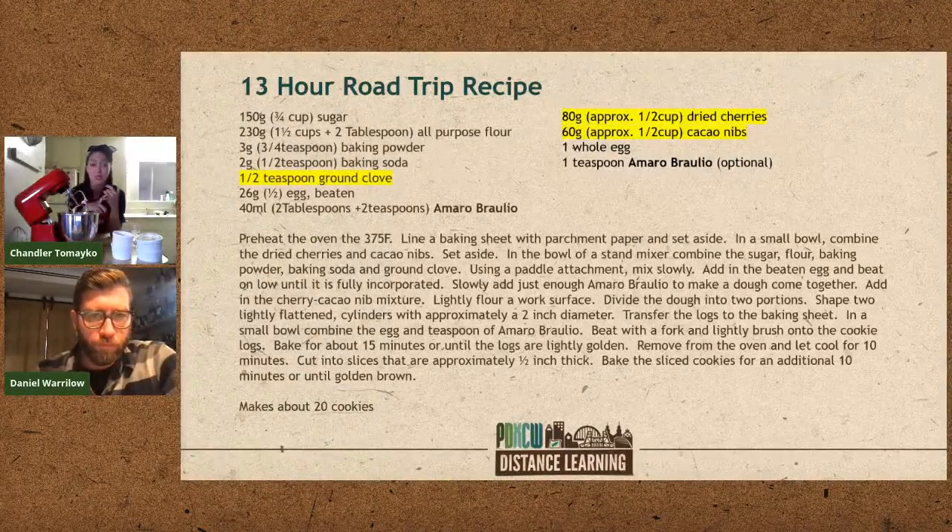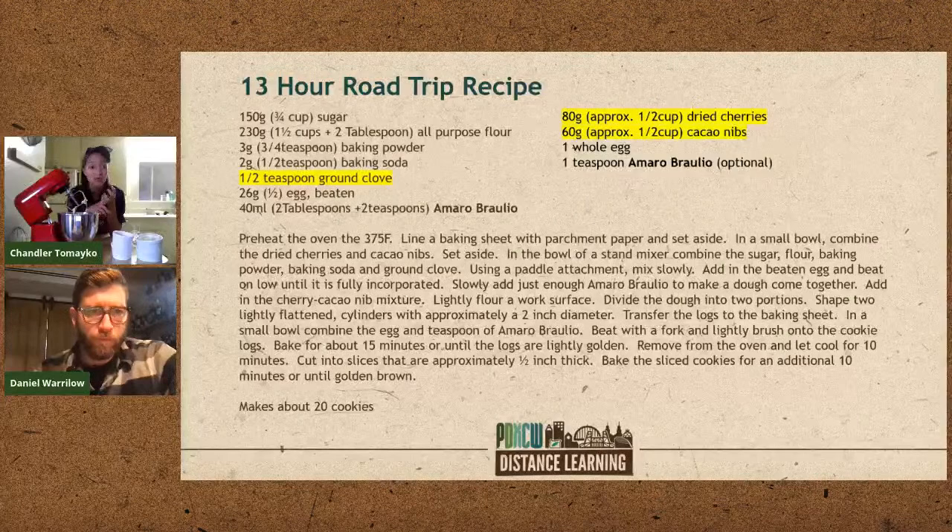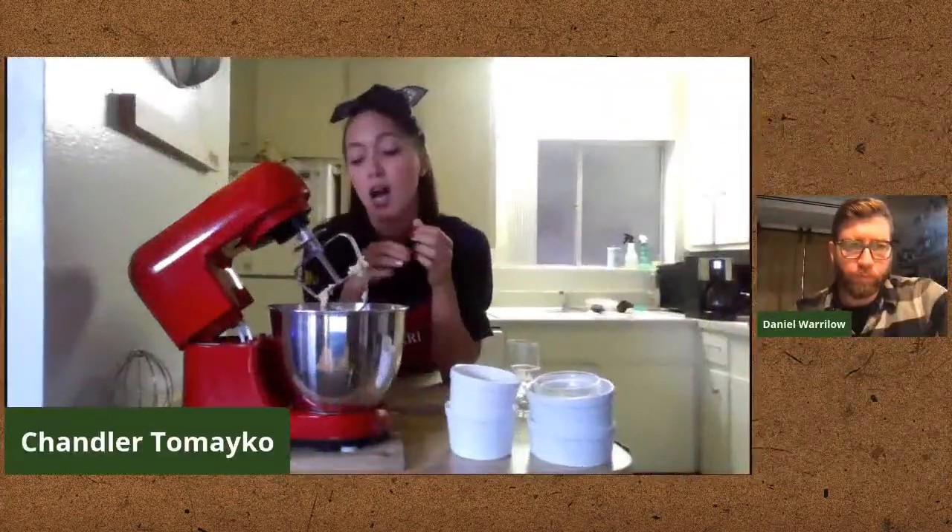Once you have your extras in — whether nuts, dried fruits, lemon or orange zest — you can add all of that now. This is also the moment to taste your cookie dough if you'd like to check the spice level. Important: no more liquid after this point. No more Braulio, no more water — once the dough is ready, you can't add more liquid. Sometimes you have to stop.